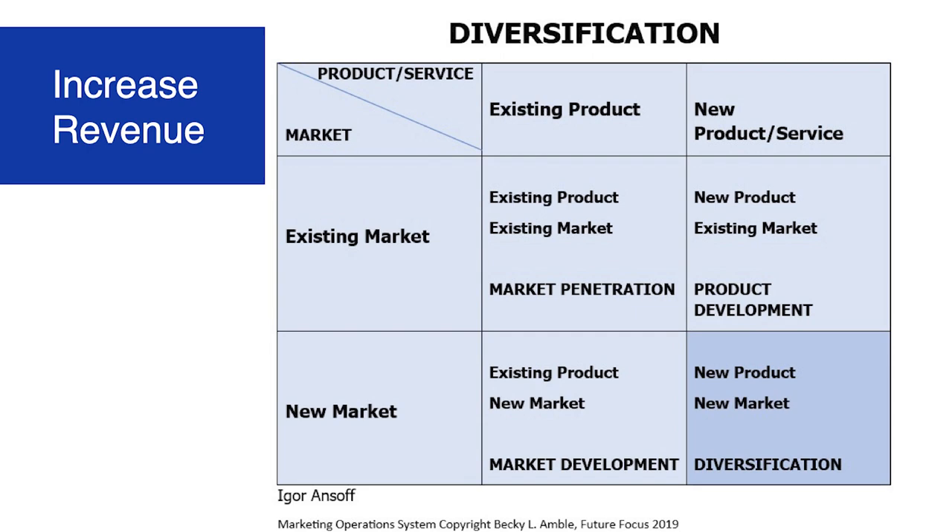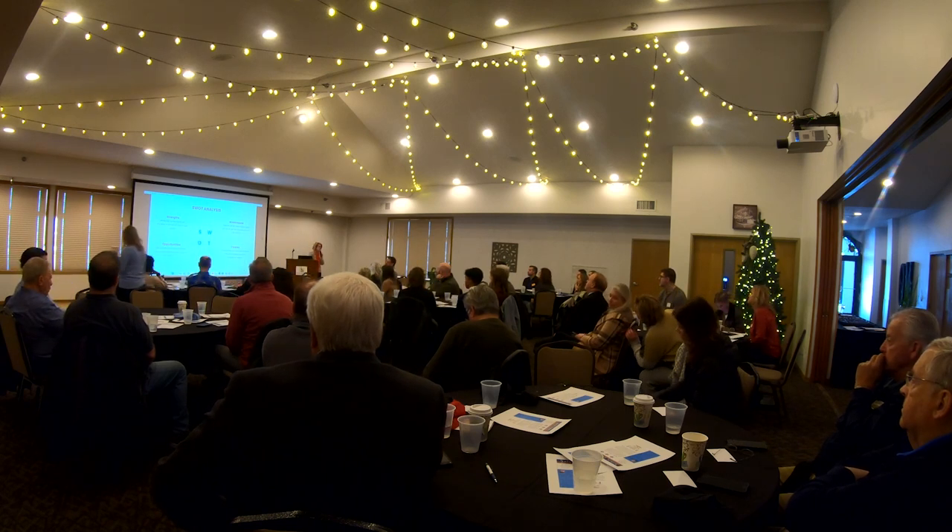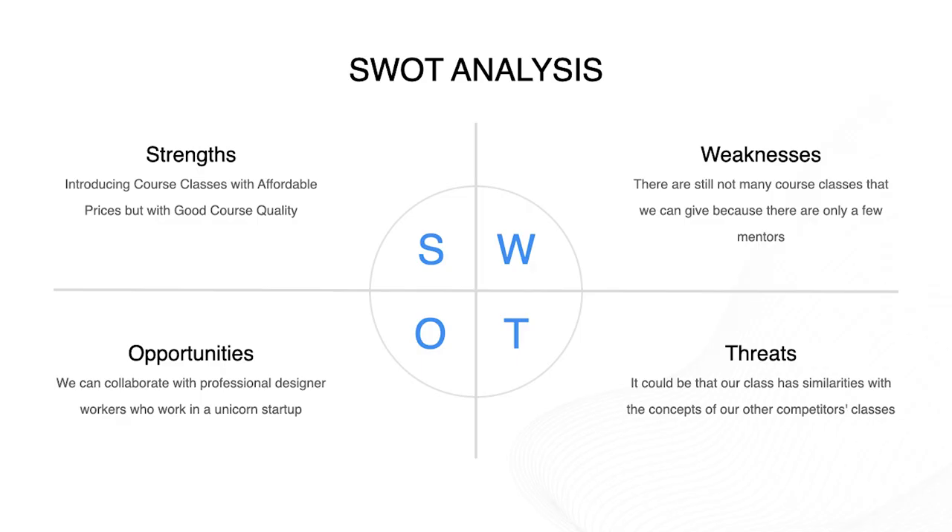And then diversification, where you're going to go do everything new — which, if you're a daring person with good research and a lot of money, maybe you want to try that. As you're preparing your strategies, you want to do a SWOT analysis in your company. I sometimes do this by market, if you have multiple market segments, or by product. Just make sure that you're doing some research and really thinking through and being clear on what you want to do.